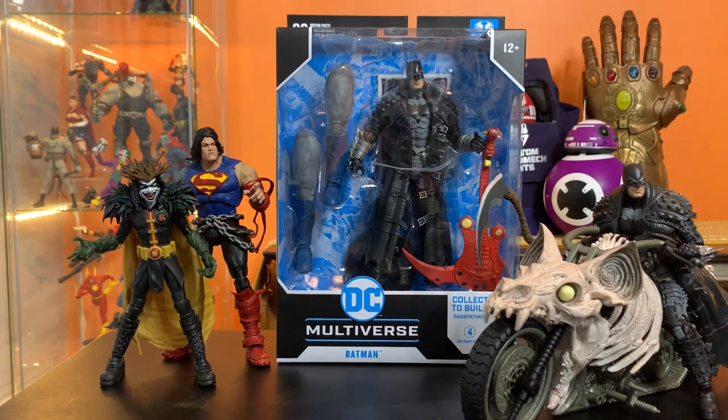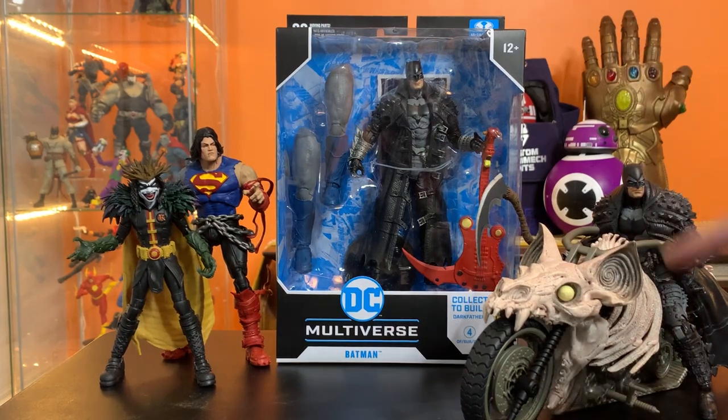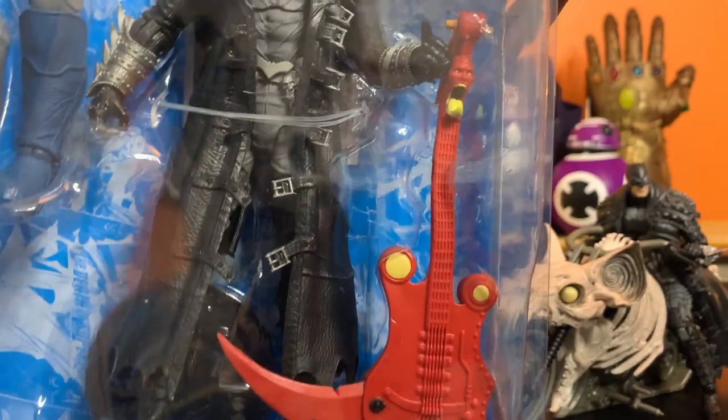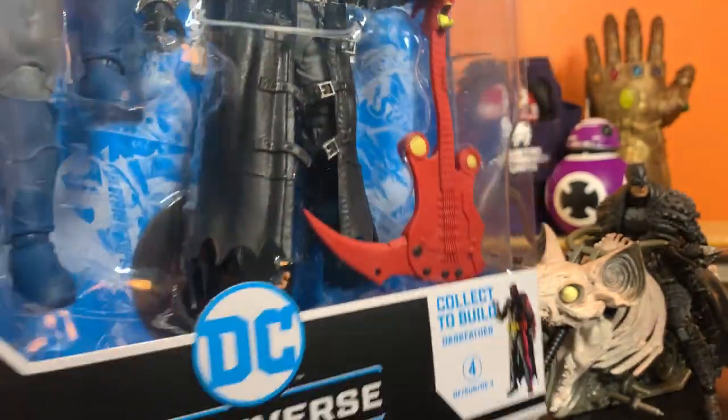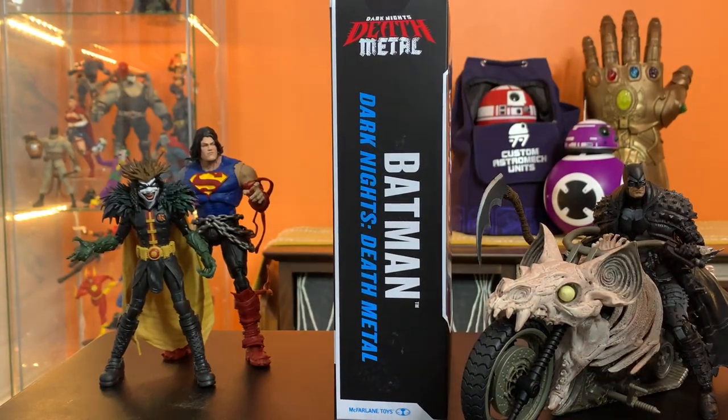Hey everyone, this is Josh. I'm here with McFarlane Toys DC Multiverse Death Metal Batman from the Dark Father Build-a-Figure wave. This is a re-release of the Death Metal Batman we got a while back to go with the bat cycle, but instead of his grim reaper-style scythe, he's got this crazy death metal guitar.